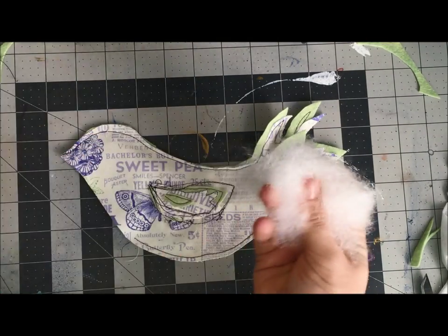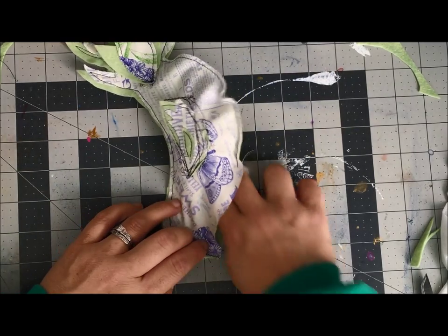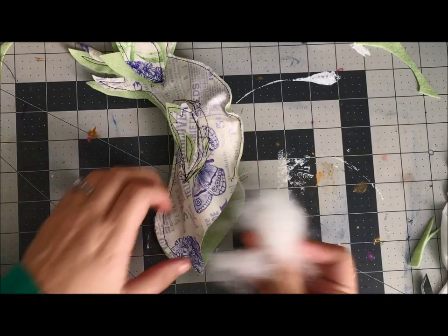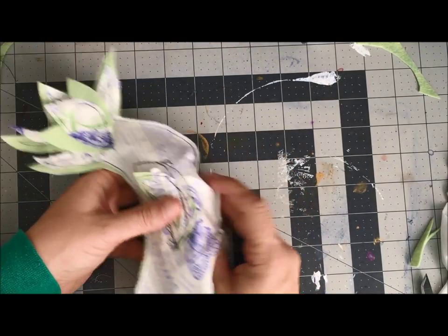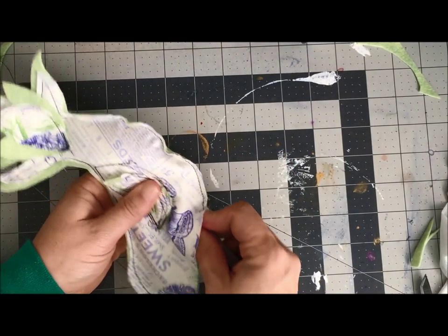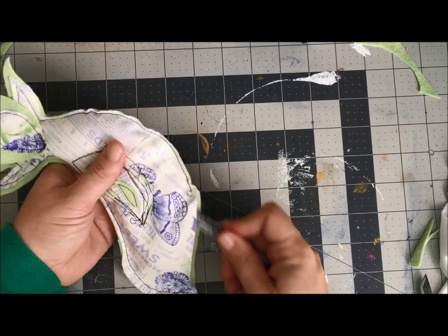because I'm going to make this a hanging bird — I decided it will be an ornament-type bird. So I'm not going to put a ton of stuffing in, but I will get some stuffing going here and just